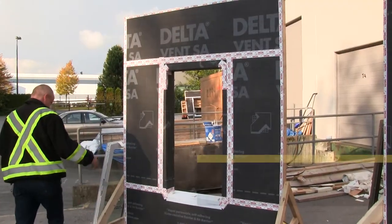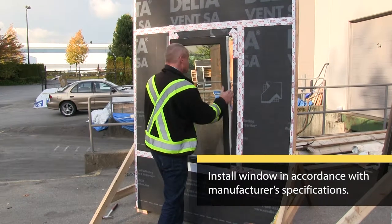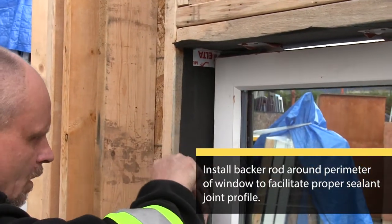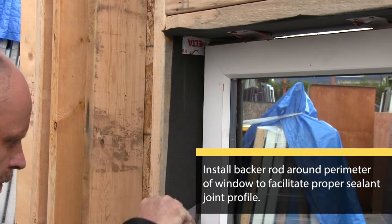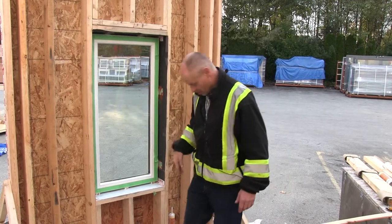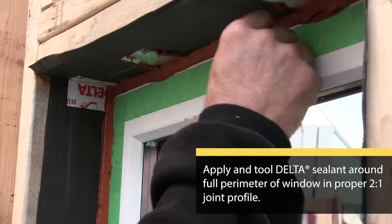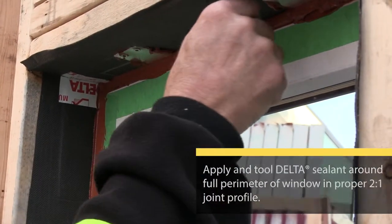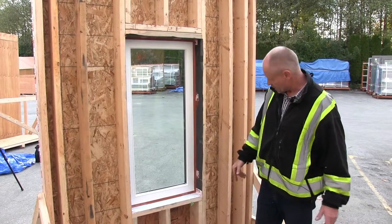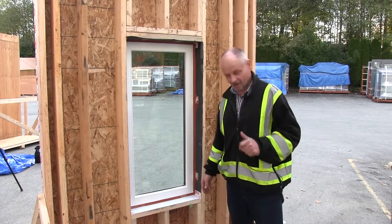I'm going to lift the window into the opening. I've taped off the window to keep it neat, and now we're going to install the air seal. You can see there's sealant behind the clips — this should perform quite well. This window is done; we're going to move on to the next window.